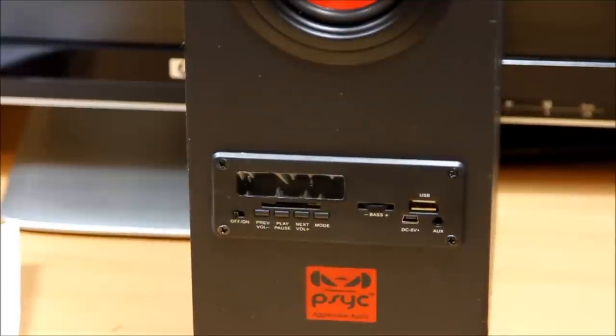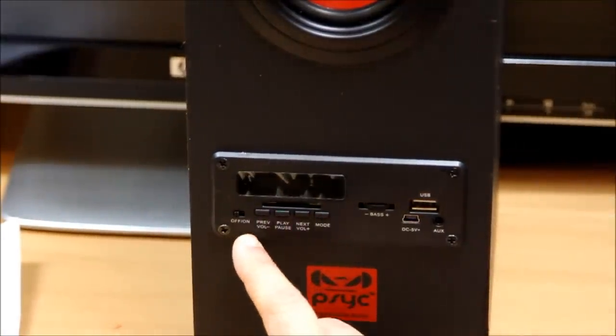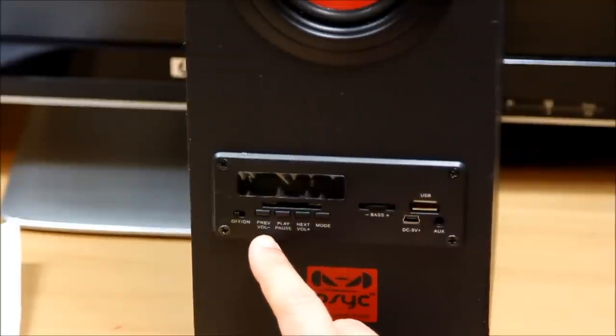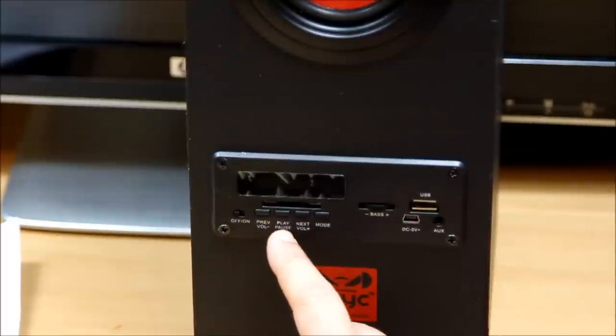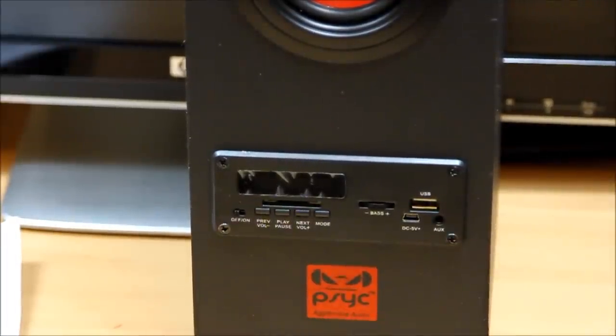Looking at the controls as you can see, there's a power on/off button and two multifunction options which are navigation control and volume as well. When you hold the button longer it acts as a volume button. There's a pause button in the middle and a mode option — mode lets you control different modes: Bluetooth, FM, auxiliary, and memory card.